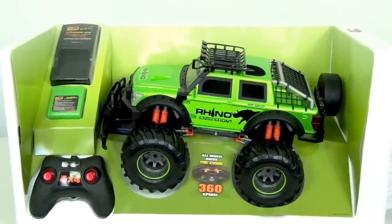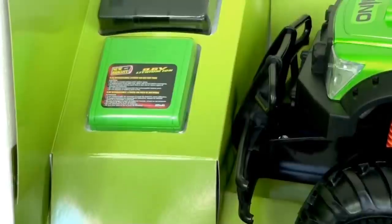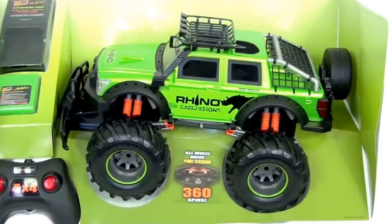Now that we've got it out of the box let's take a closer look. We have the remote, we have the battery, the charger, and of course the truck.